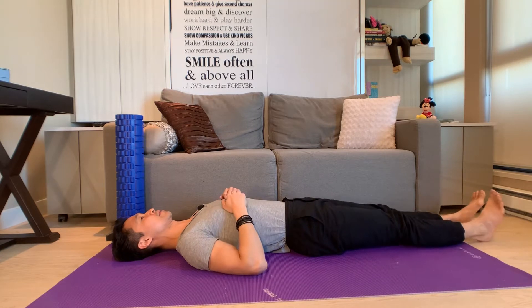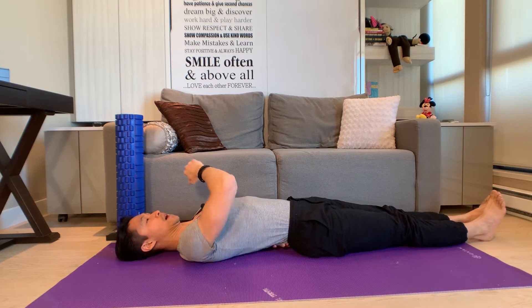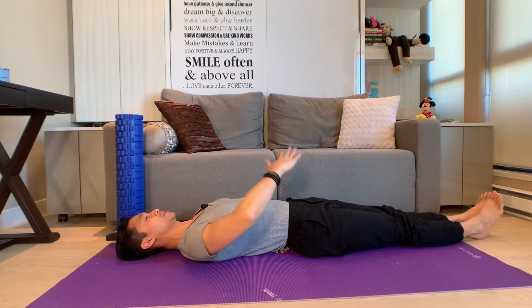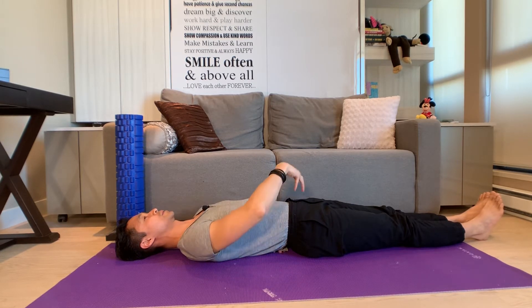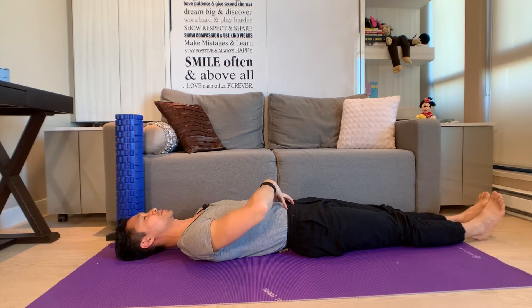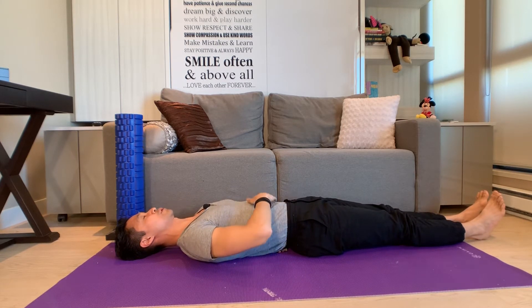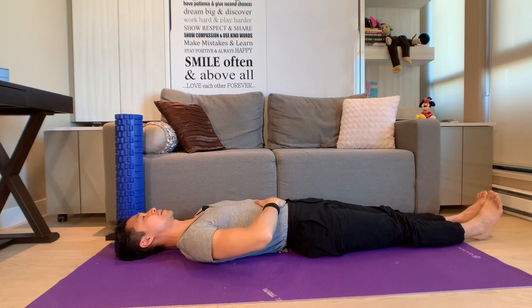Start by lying down on the floor, something hard and flat. Place one hand underneath your lower back or your lumbar — you can see my fingers wiggling to show where my hand is. The second hand is placed right above that, right where your belly button is. From here, contract your abdominal muscles so that your spine goes down and pushes against the hand underneath, then release.